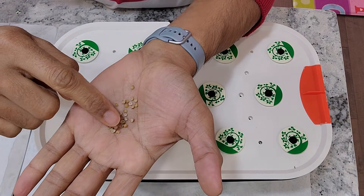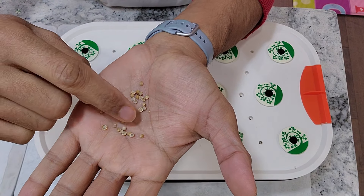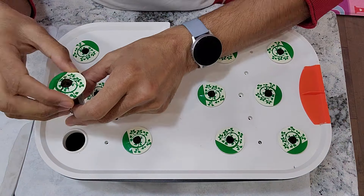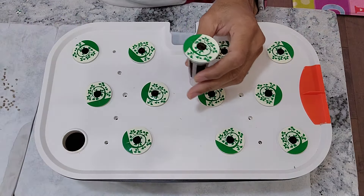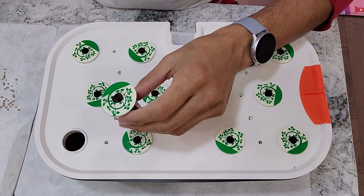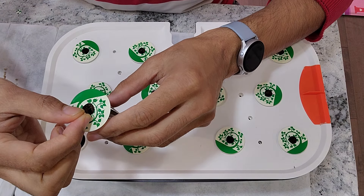I already prepared a bunch of split seeds, as you can see here. I am going to place two to three split seeds into each pod and I am going to use all 12 pods. I already prepared the pods using some off-brand sponges and stickers, and I am reusing the pod baskets. Now I am going to place the split seeds into these pods.